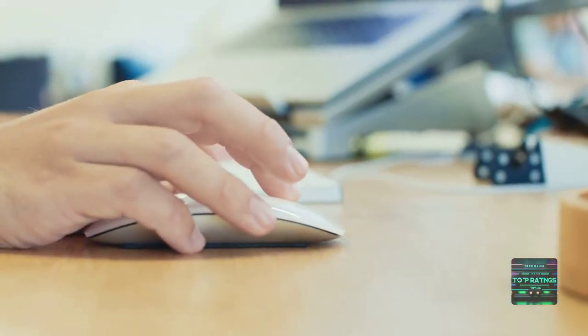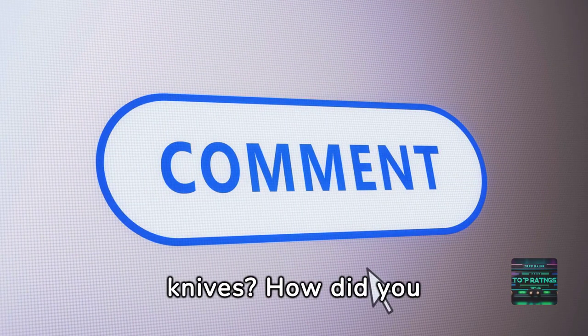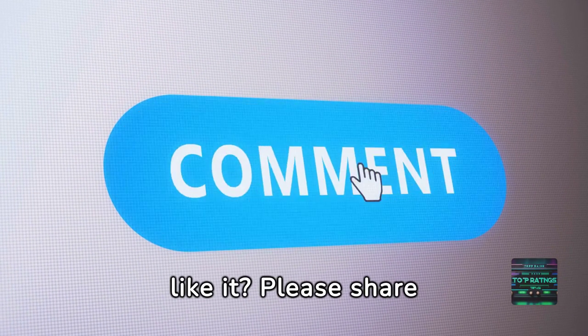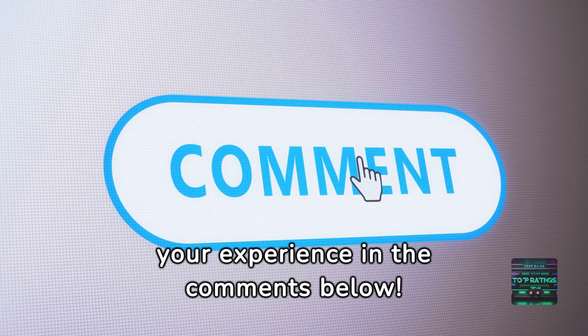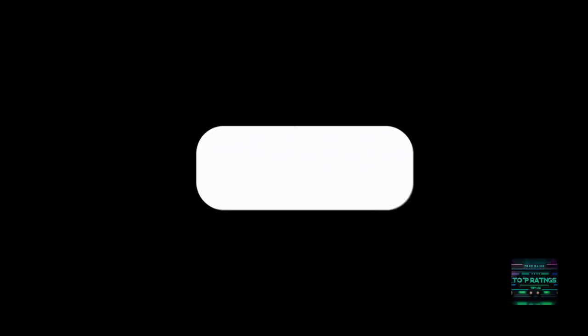All the knives can be found in the links below. Does anyone have one of these knives? How did you like it? Please share your experience in the comments below. Don't forget to like this video, subscribe for more ratings and reviews, and stay tuned for our next exciting episode. We'll see you next time.